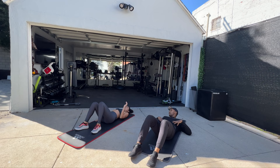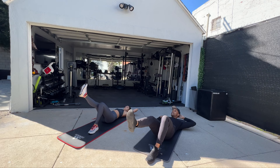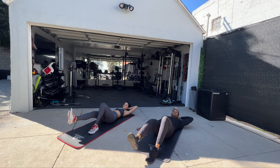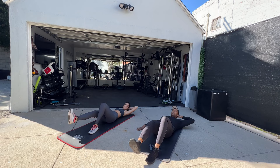One hand behind the head. Lift the other leg up. Open the elbow. Go through the knee. It's really important to try to touch your elbow to your knee every time.